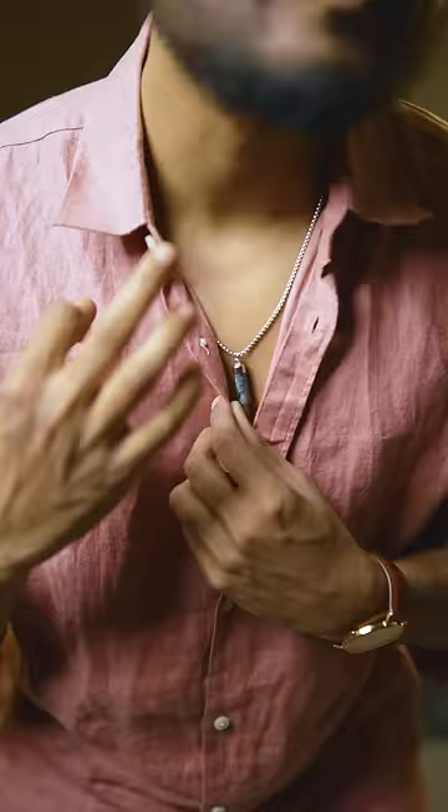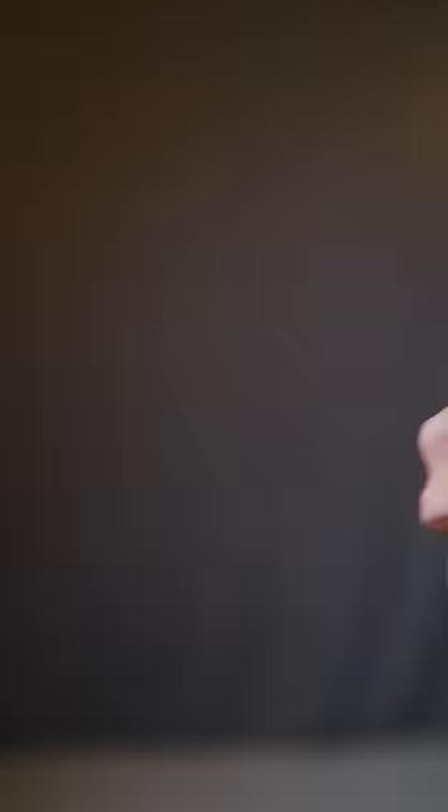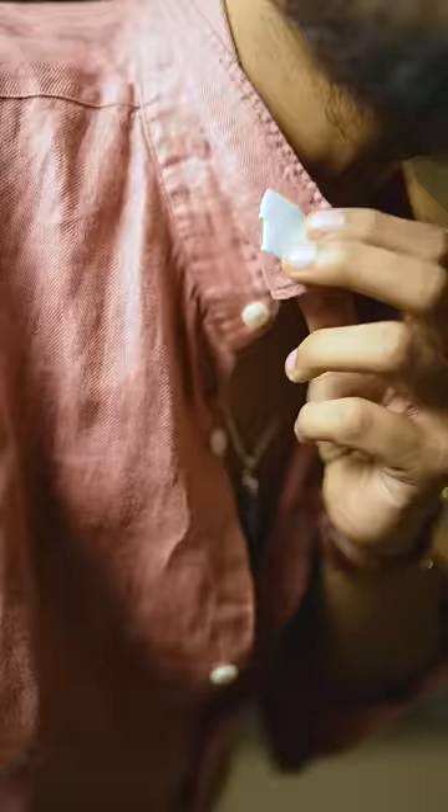Third one is your button down shirt collars. If you have a collar button, it will be in place. But if you have any shirts with a collar flap, put it in double tape. Take a piece and attach it behind your collars, for both sides. There you go — you got yourself a sharp collared button down shirt.